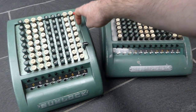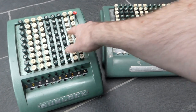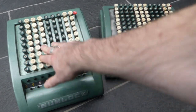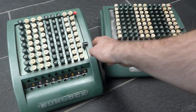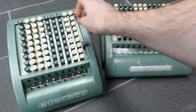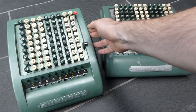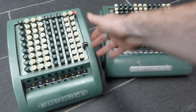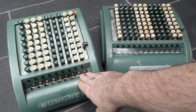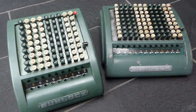It also has this error detection mechanism, which is the same as the Comptometer. If you press a button but not completely, it doesn't register anything, but it locks up all the other buttons and you then have to complete the key press that you didn't do earlier. So there's no possibility of doing a partial keystroke and getting the wrong result in the register — you have to complete the keystrokes, and if you don't, it won't let you continue.